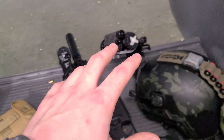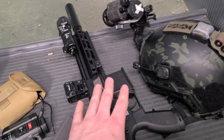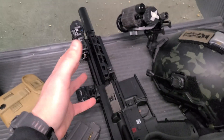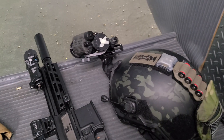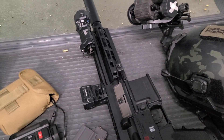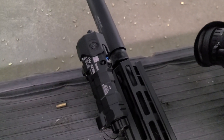At an indoor range where I can simulate darkness by shutting the lights off, I can get some good reps, understand a parallel zero, and my holds at different distances. Obviously it's going to be different between 22 and 556, 300 Blackout and your zeros, but it gets you into the habit of moving around with your NODs, shooting with your NODs, and understanding your zero with your NODs shooting actively with the laser. It'll be a good test.